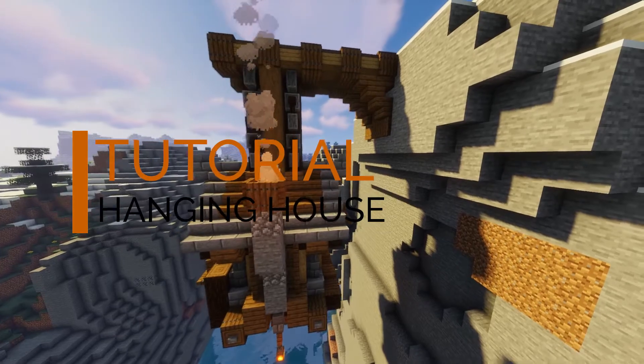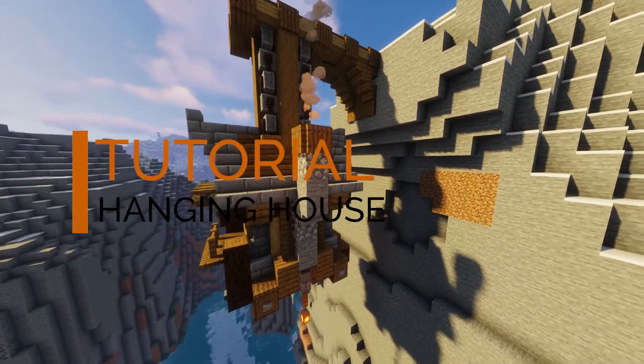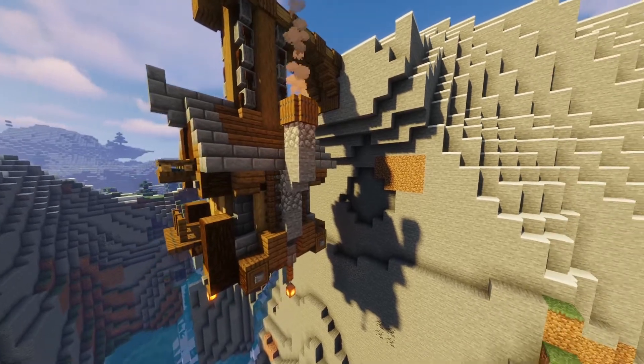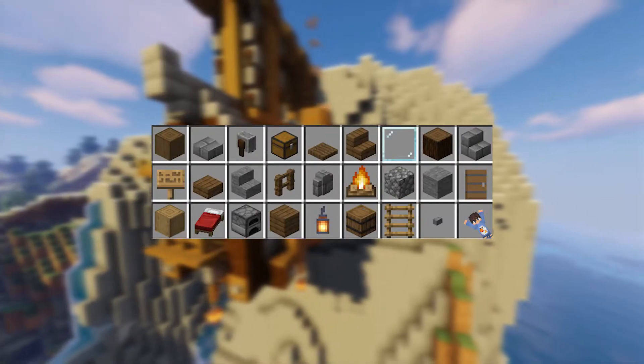What is up guys, my name is Rake and in this tutorial I'm going to show you how to build this really cool hanging house. I hope you guys will enjoy and let's get right into the video. Starting off, these are all the blocks you're going to need.